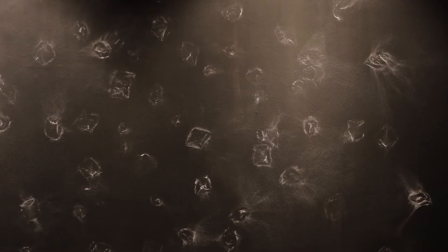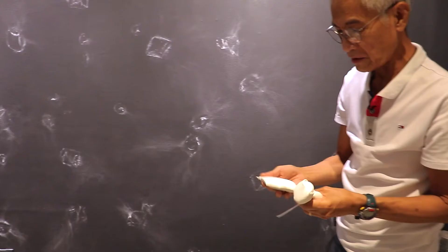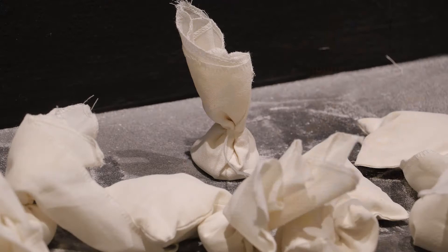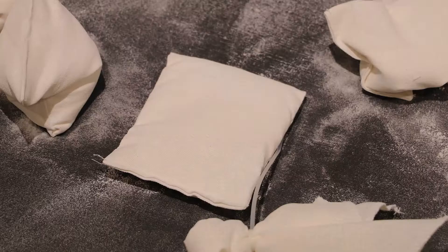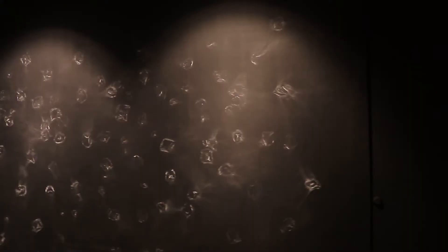We painted the wall black and I made two pieces — sachets with flour inside — in two shapes. One is in a circular form and the other one is square.